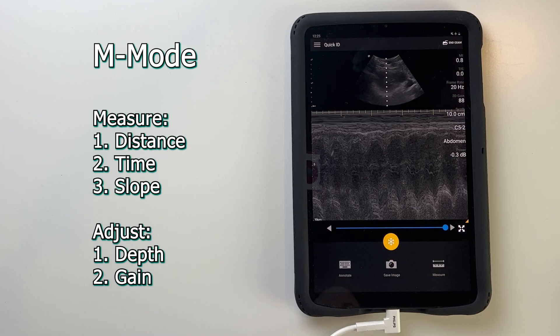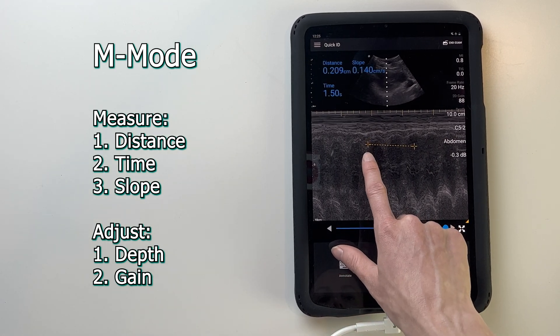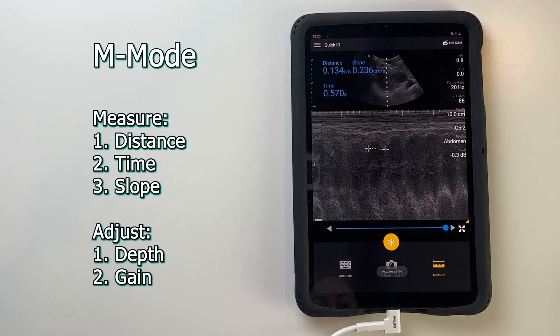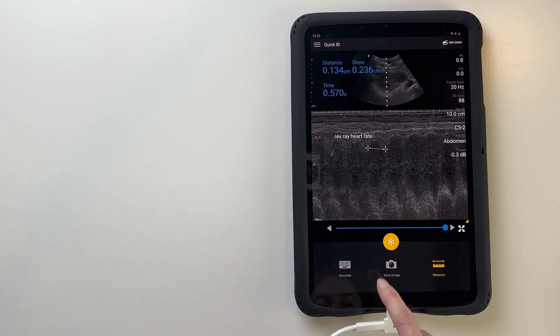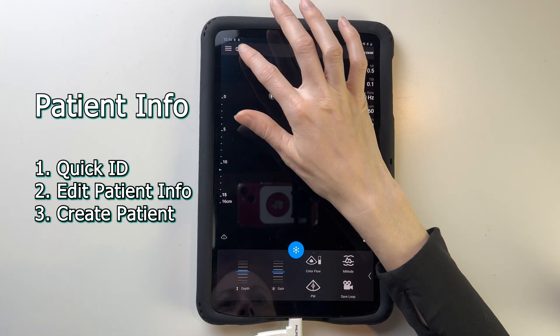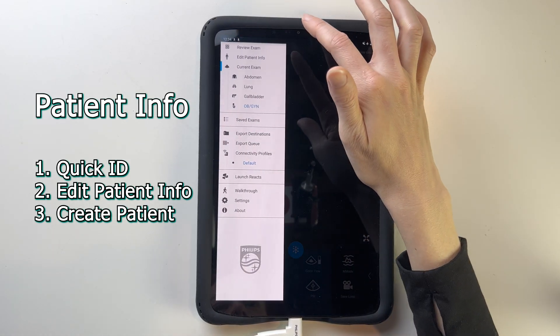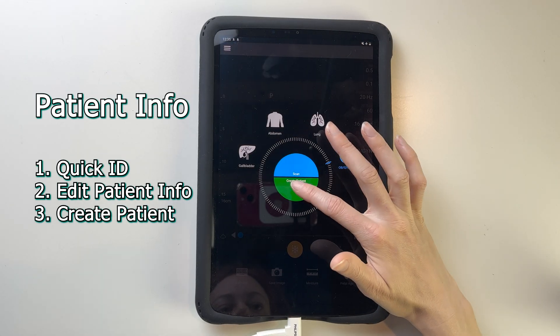When you freeze the image, you have the option to measure, annotate, or take a saved picture for archive. You can adjust the measurement by moving one crosshair at a time — this feature is most commonly used in obstetrics to calculate fetal heart rate. The annotate button brings up a keyboard, and you can move your annotation anywhere on the image. There are three ways to enter your patient ID: the quick ID button, editing patient info from the main menu, or creating a patient from the start screen.